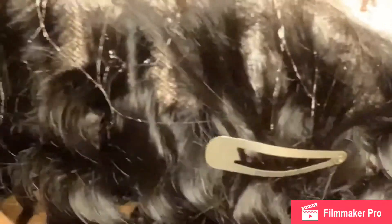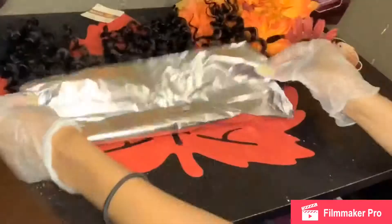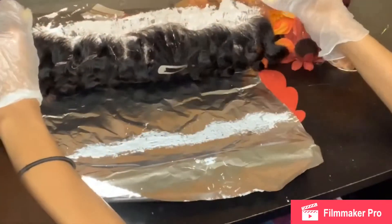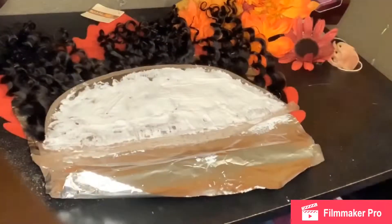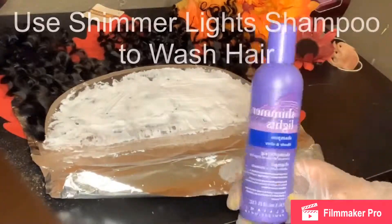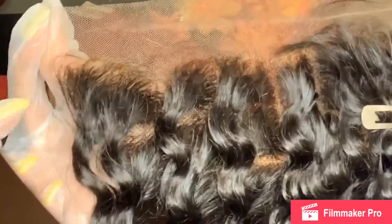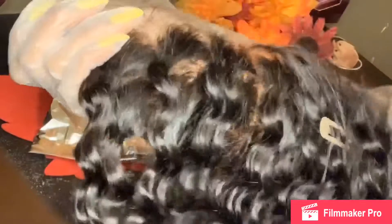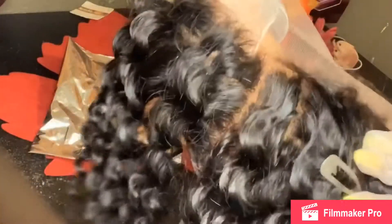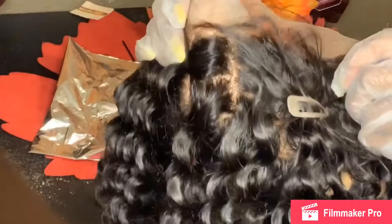Looking good. You can kind of tell when the knots have been bleached. Overall this process took about 10 to 15 minutes. I'm going to take the Shimmer Light shampoo — this is what it looks like after I rinse the bleach off. It kind of looks a little orangey. The Shimmer Light shampoo will cut down all the brassiness and lighten it up, and that's why you want to go ahead and get that.